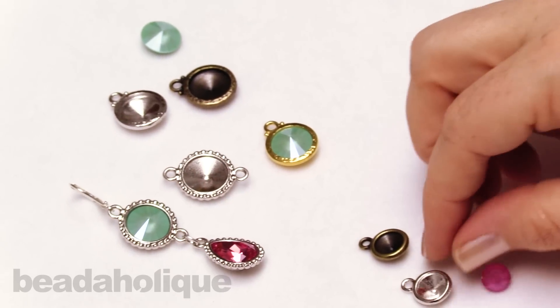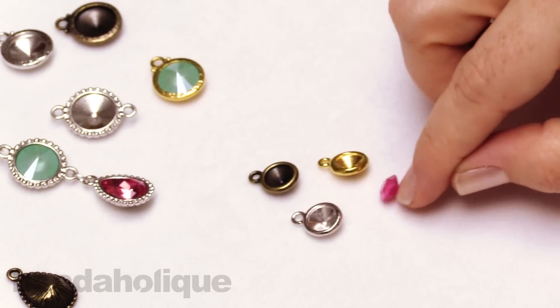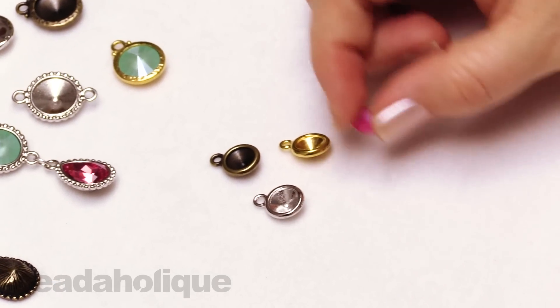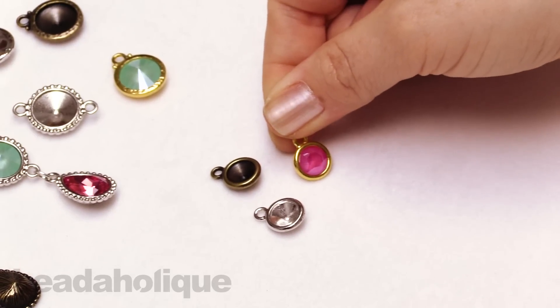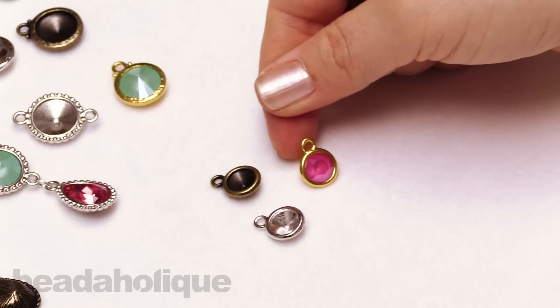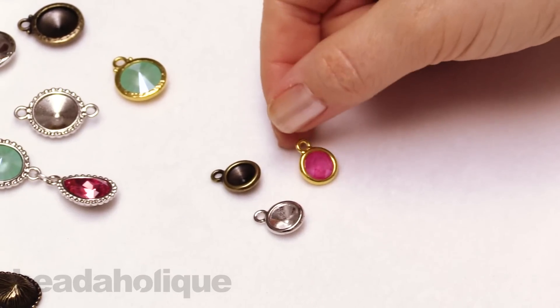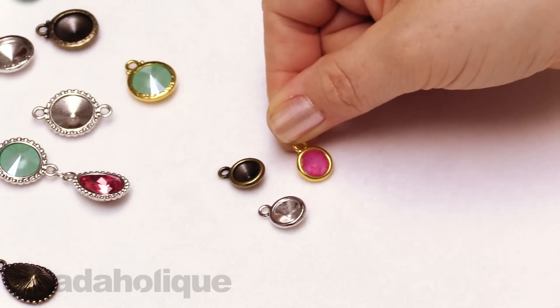The last little round stone setting fits an SS 39 chaton. The chaton has a nice little pointed back, and it just fits really sweetly into one of those little bezels. It's a nice little extra decorative element — really tiny and wonderful to add to links, or even to the end of a bracelet or necklace.